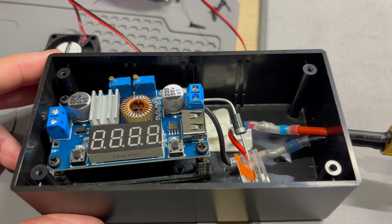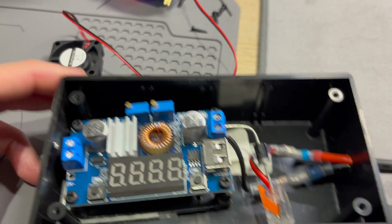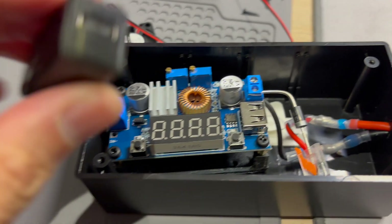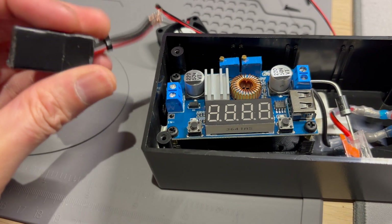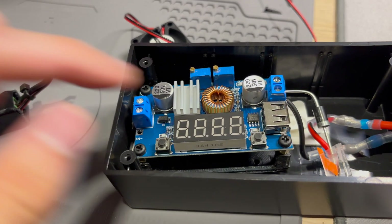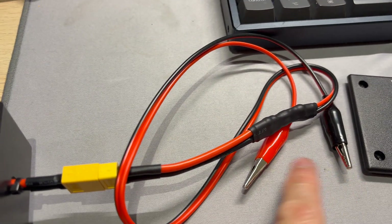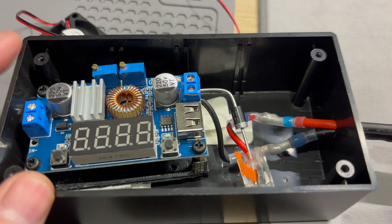Good evening and welcome to another video. You may have seen this in my previous videos — it's the DIY Lithium Iron Phosphate battery charger, via USB-C. Here's my USB-C power delivery decoy module set to 20 volts. That goes into these terminals here, and this steps it down to 14.6 volts. Then we've got just a pair of alligator clips to charge a lithium iron phosphate battery.